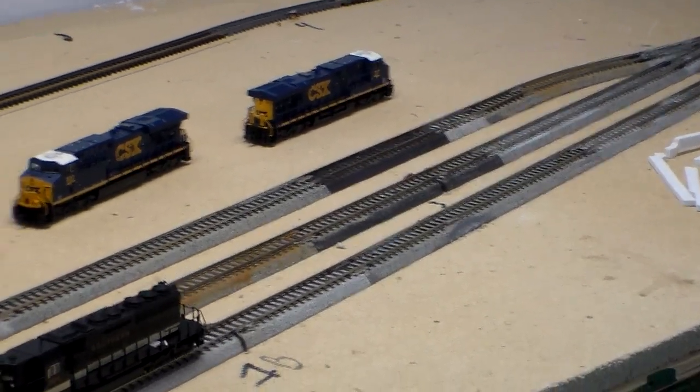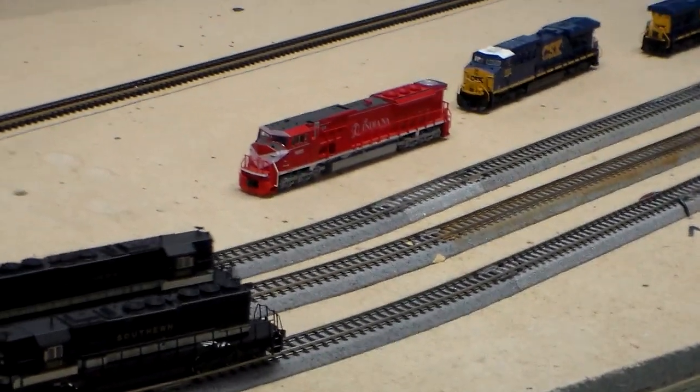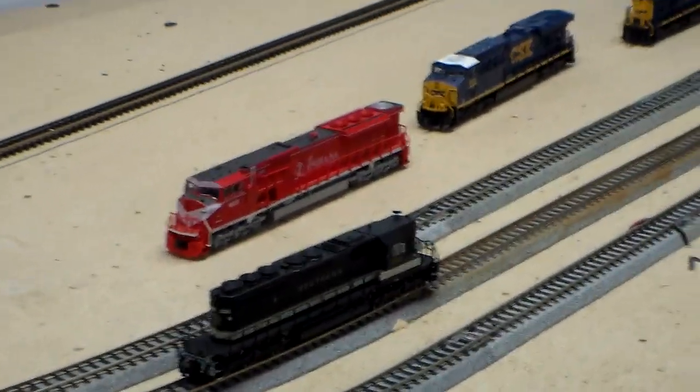I forgot to shut the other one off so they're going to pass each other right here. But as you can see, I'm making some headway. Let's get this thing turned back around.